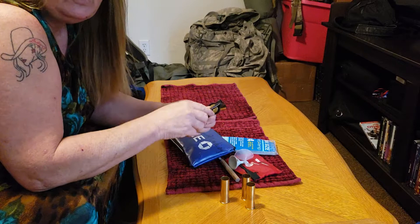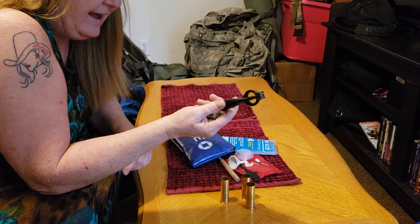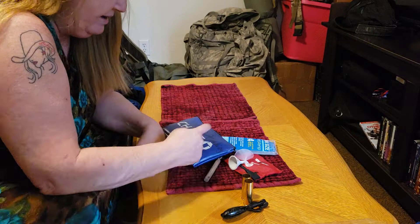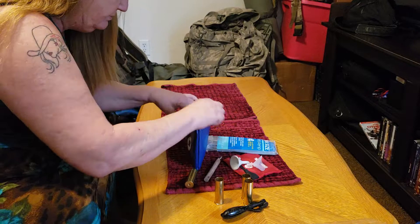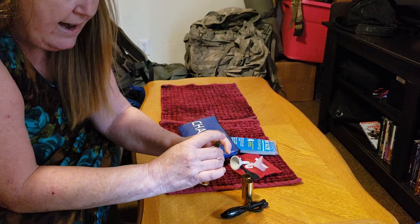I bought this off eBay. They don't make these anymore, but they used to all hand load. What you do is use a washer or a magnet to punch the primer out — you put it over something with a hole in the middle, set this down in there, and whack it with a rock or hammer to punch the primer out.